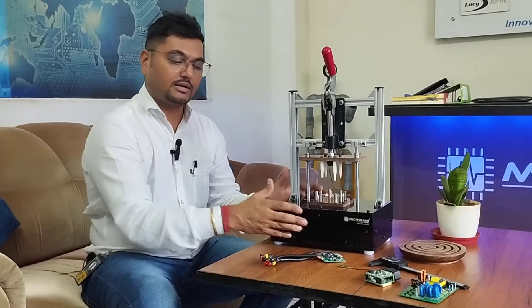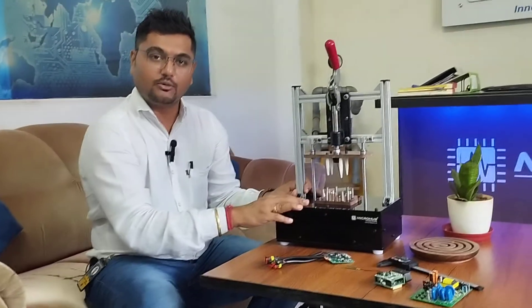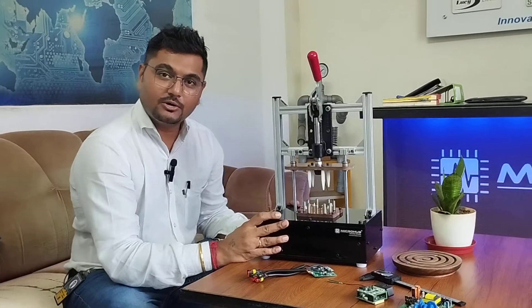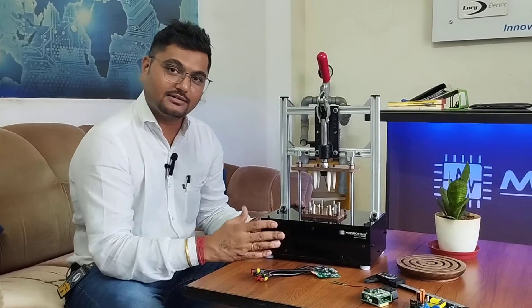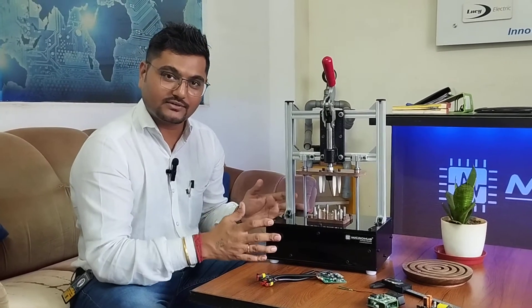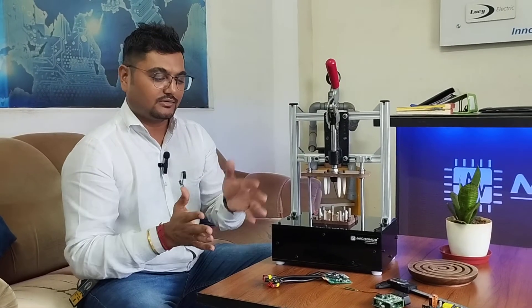We have an in-house team of all engineers, so everything can be manufactured under one roof. Thank you for watching this video. Please like, share, and subscribe to our channel for more information regarding testing and other parts, and stay in touch with Microbe.